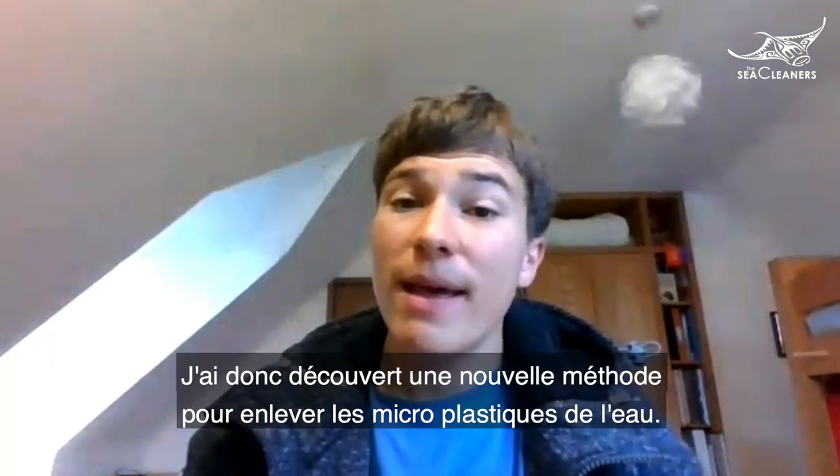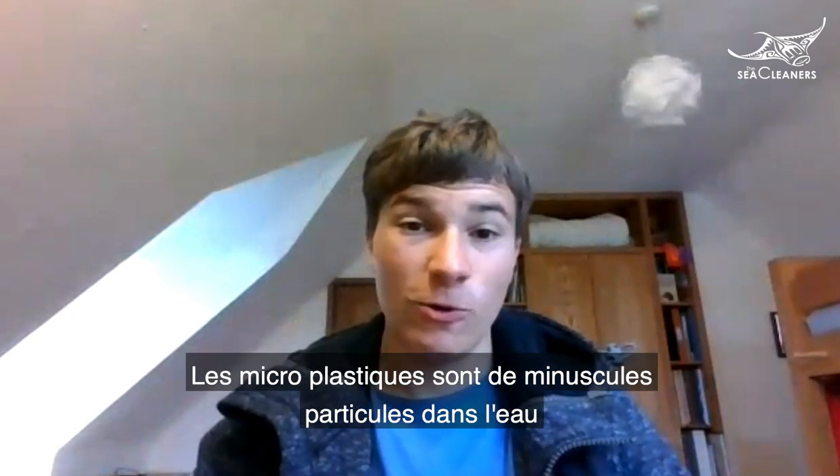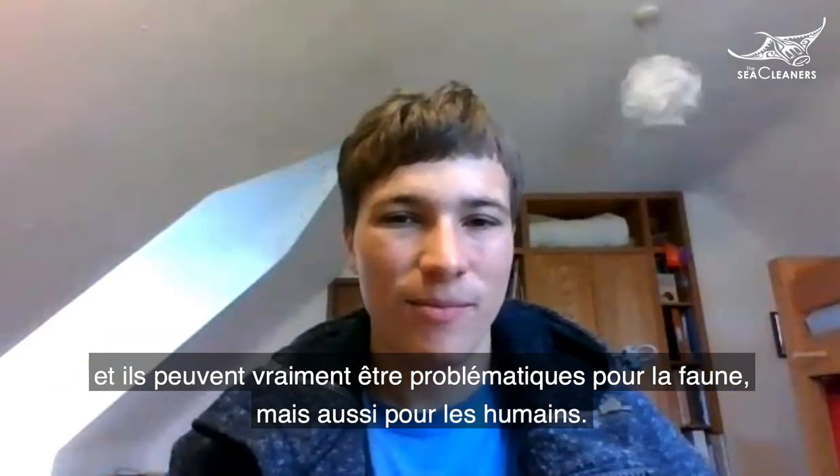I discovered a new method to remove microplastics from water. Microplastics are tiny little plastic particles in water, and they can be really problematic to wildlife, to us if we eat that wildlife, and a lot more besides.